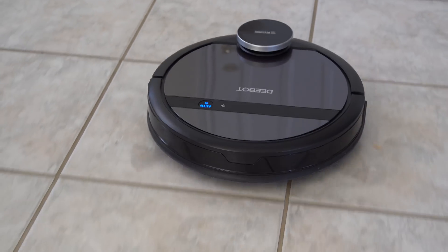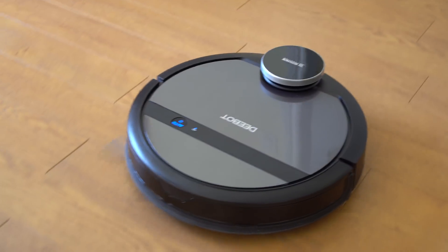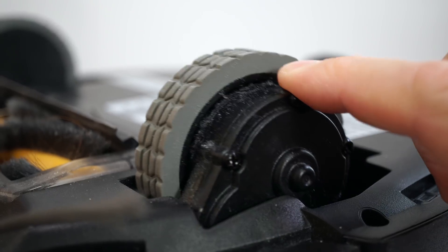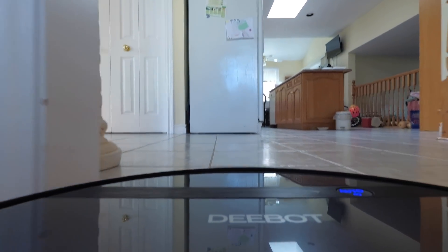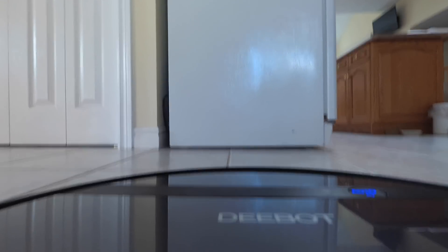I've had this cleaning my house for about a month and it hasn't damaged anything, however the vacuum itself does have some scratches — I'm not sure where it got them from but it definitely picked up a couple here and there. At the bottom we have the driving wheels, which are big enough for the vacuum to climb over carpets and most small objects.